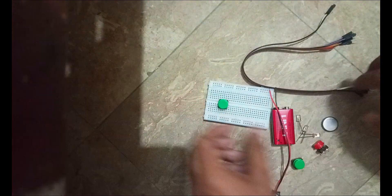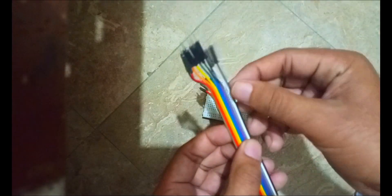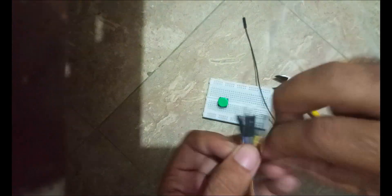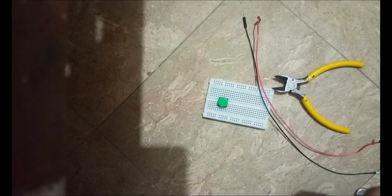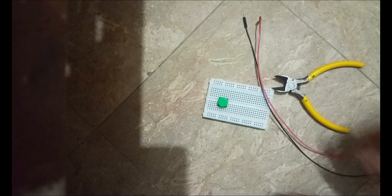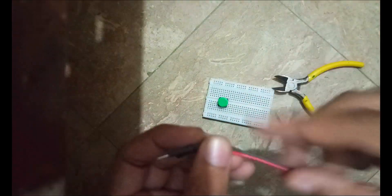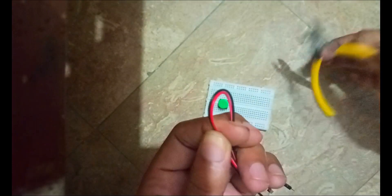You have to make the pins of the push button straight and press them into the breadboard. We would require a black wire and a red wire — these are male-to-male wires and we are going to cut these two wires in half with the cutter.